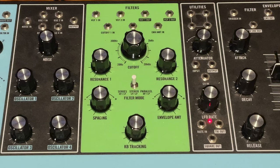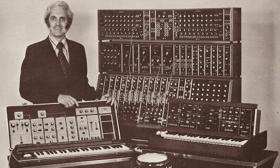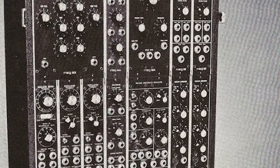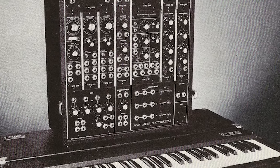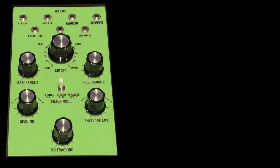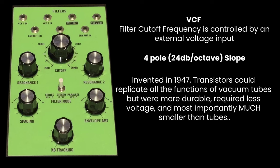A bit about the filter in the Matriarch: it's modeled after the Moog 904A module designed by Bob Moog for his early modular synths — possibly one of the most iconic filters of all time. Worth reading about the history. It's a voltage-controlled 4-pole, or 24 dB per octave slope, transistor ladder filter. We'll demonstrate that later in the video.